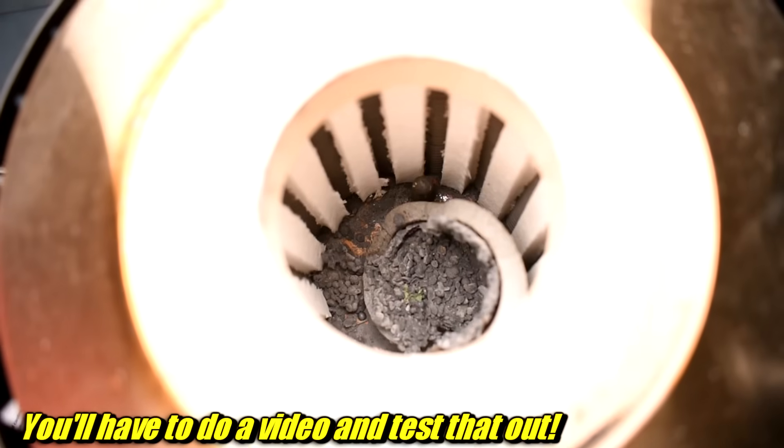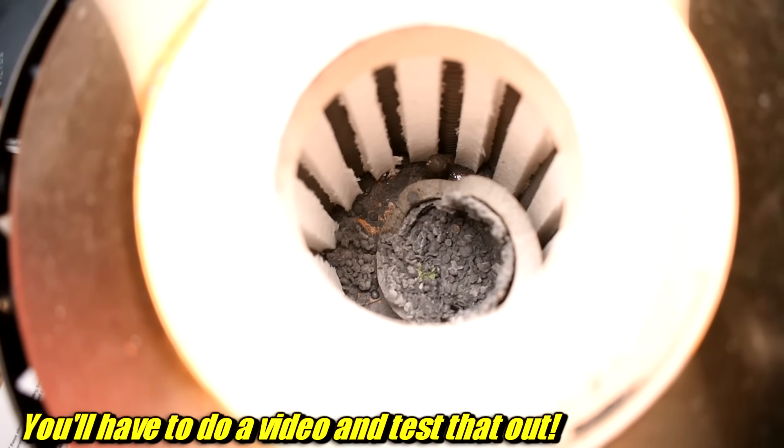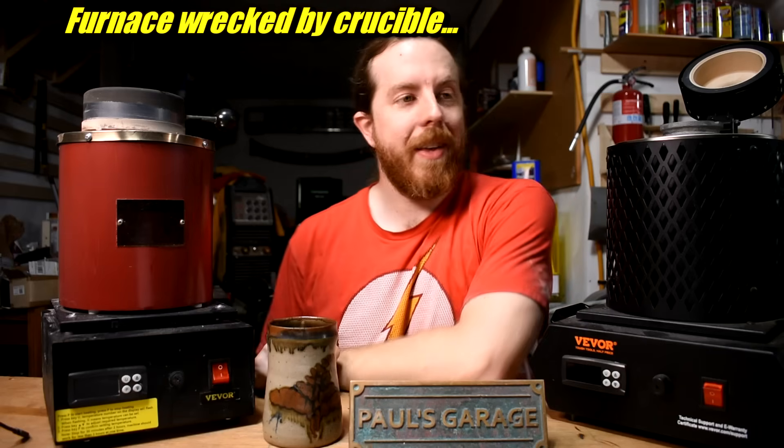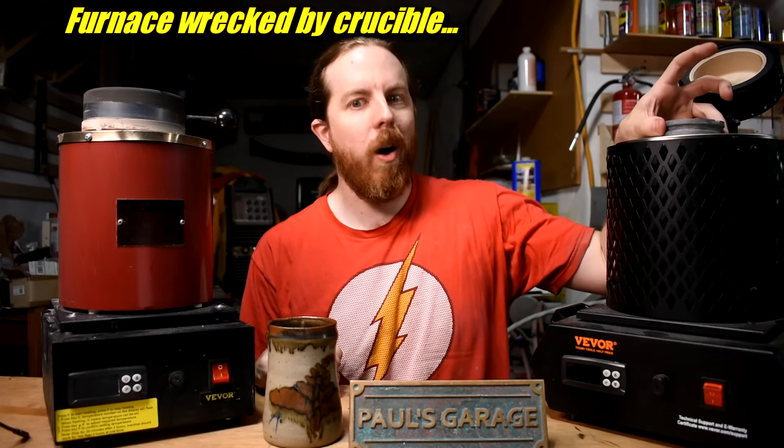I mean, I certainly wouldn't. See all that? I'm gonna have to retrieve that. So that was a bummer. So what happened? Well, this is a two kilogram crucible. Was. It was a two kilogram crucible.